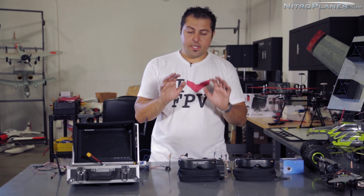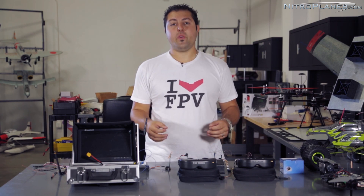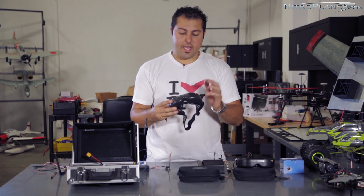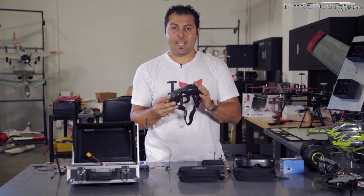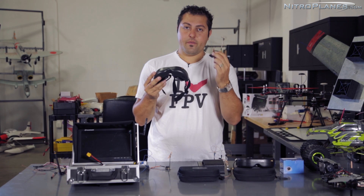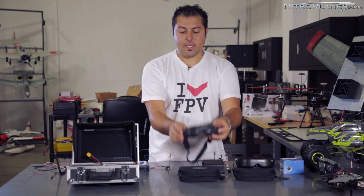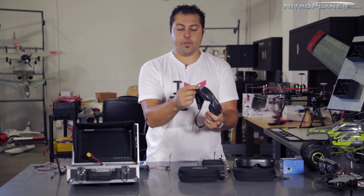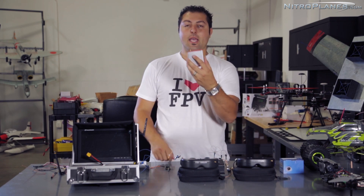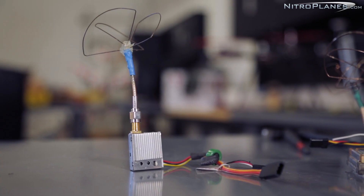Before I get into each one of the frequencies, I do want to touch quickly on display device. Choosing your display device will also help you determine which frequency to go with. For example, I've got a set of Fatshark Predator goggles here. They come with a 5.8 GHz video receiver built into the goggles. This allows you to have a nice compact ground station and run your video transmitter of the same frequency right into your goggles. However, you're not limited to just that frequency — these goggles allow you to input a 3.5mm video signal from external receivers, such as ones in the 5.8 GHz, 1.2 GHz, or 2.4 GHz range.